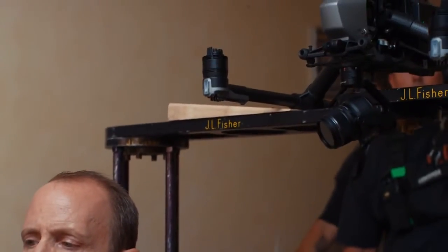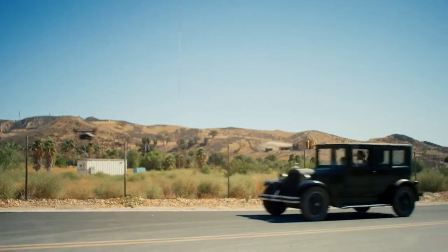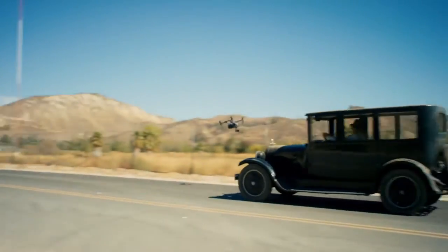With the Inspire 2, you get to have the capabilities of a cinema camera in the form factor of a drone, and that's the reason why we want to showcase that it's actually capable of being used for the whole short film.